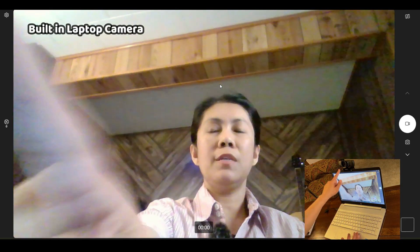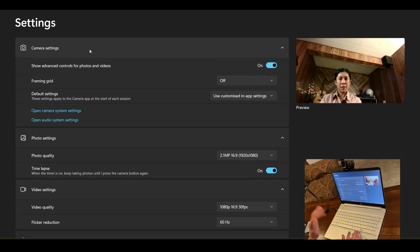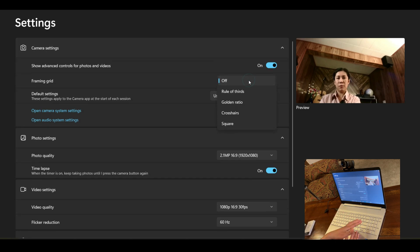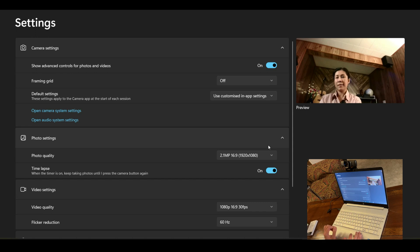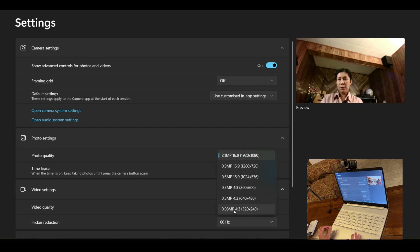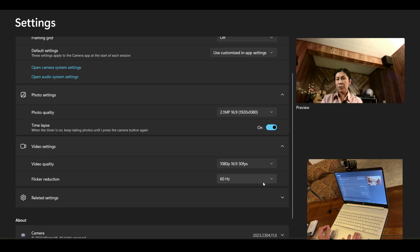Now let's switch to the Osdom webcam. This is now using the Osdom webcam. In the settings, you can add a grid if you want. The photo settings show a maximum of 2.1 megapixel at 1920 by 1080. And for the video, the maximum is 1080p at 30 frames per second.